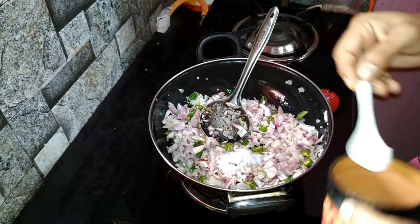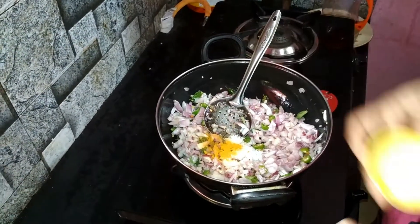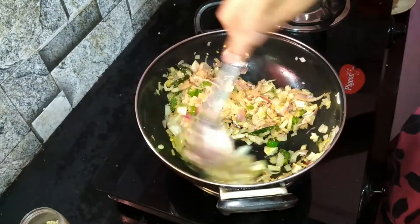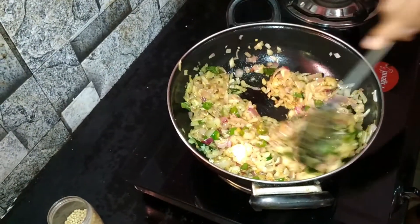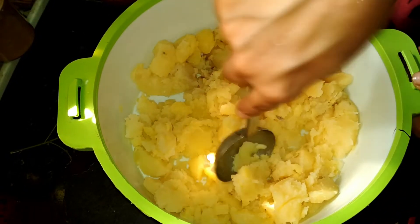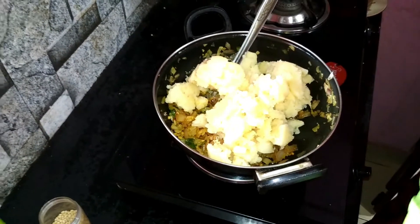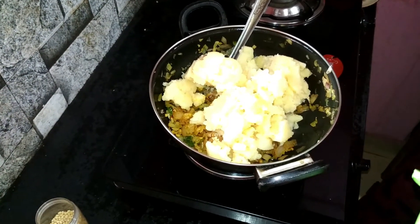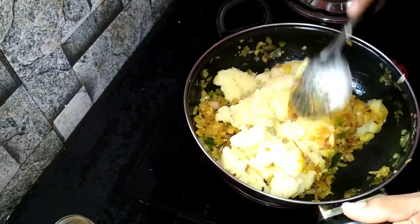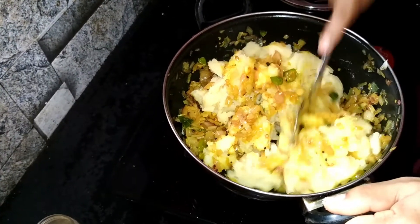Put the chicken in half. It is very good to reduce the heat. The heat will be very good to make it. Then add a little bit of heat.